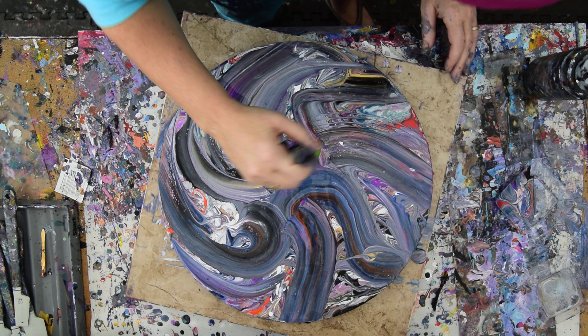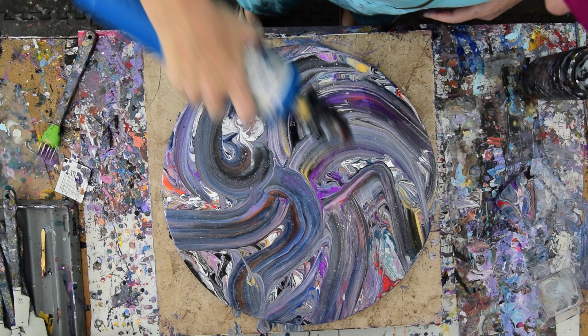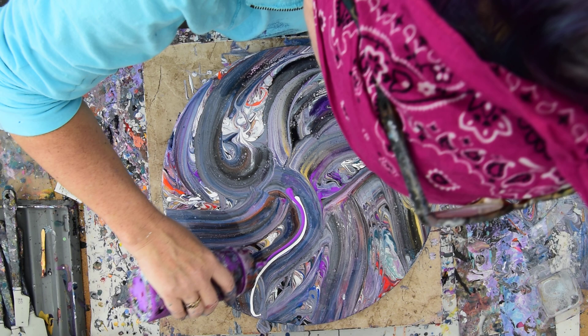I'm going to drag my skewer through a few things and then decide if it's copacetic to go ahead. Not sure about that white right there — I kind of like it. Let's torch really quickly and see if we get anything. My favorite thing is the neon purple from Folk Art, and that makes me want to just put some more of that in there.